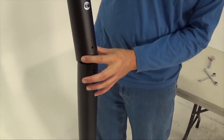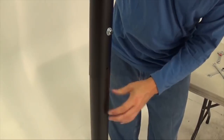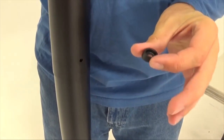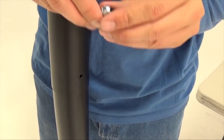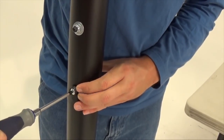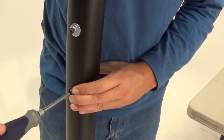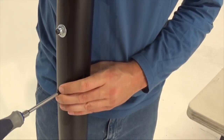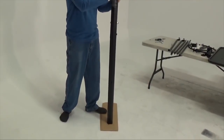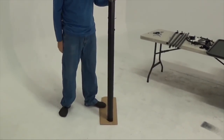Align the hole near the bottom of the middle pole with the slit at the top of the bottom pole and slide the bottom of the middle pole over the bottom pole. Insert the screw through the countersink washer and into the hole and slit in the middle and bottom poles. This serves only to ensure the poles are properly aligned — the screw will spin freely once installed. Forcefully strike the bottom pole on a piece of wood or cardboard five to six times to seat the bottom pole.